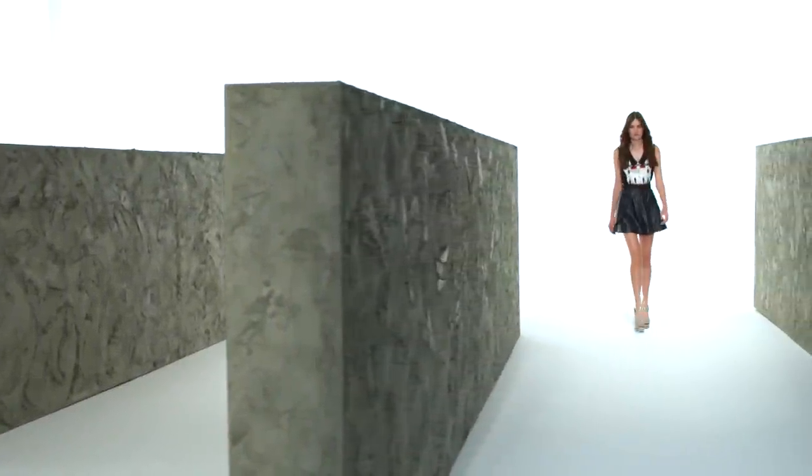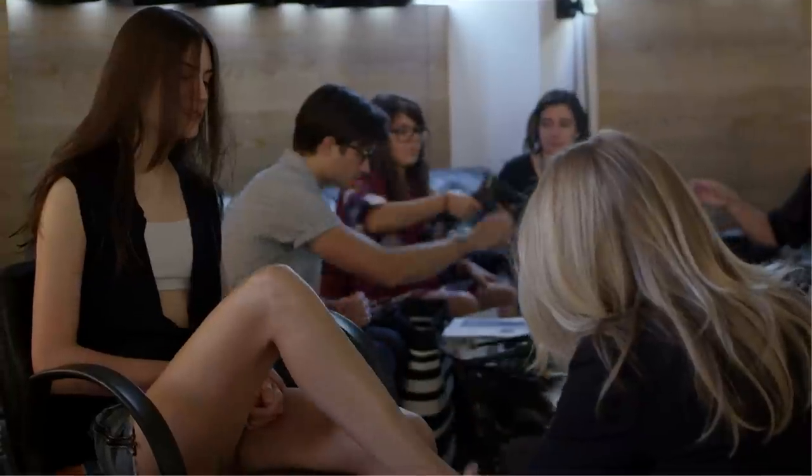For Prabha Gurung's second season with ICB, his inspiration was the effortless, cool New York City girl — the girl who throws on her boyfriend's blazer as she walks out the door.